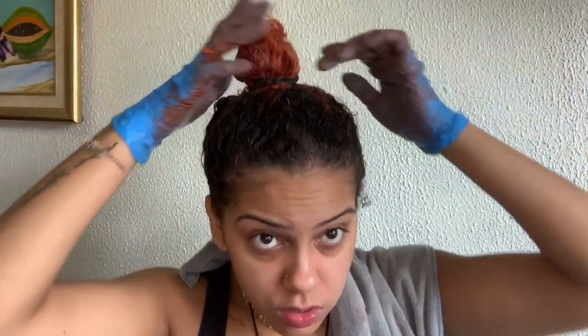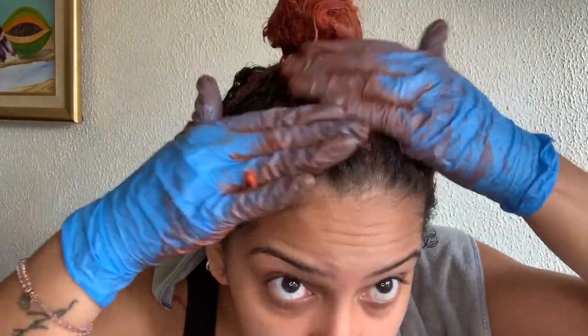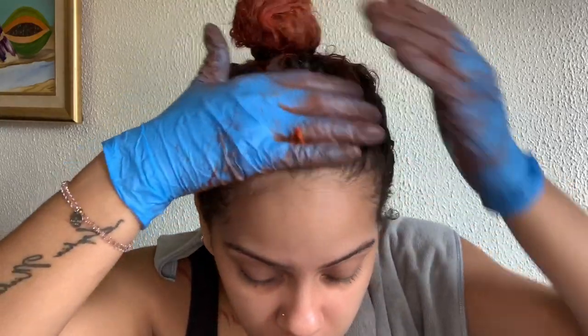Now I'll put it up in a bun while I wait. Even though I doubt it'll show up on my roots, I tried it anyway. The bottle says 5 to 10 minutes, but I left it on for 20.